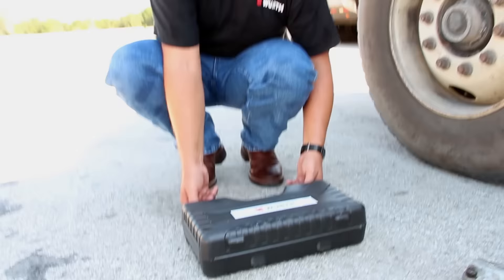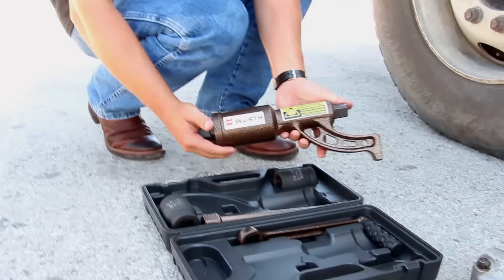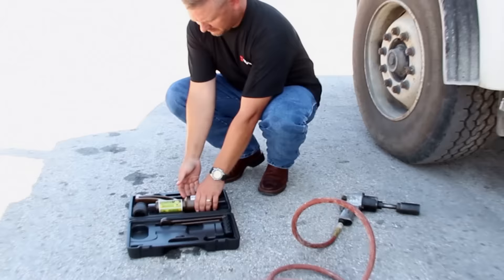The Worth Nut Buddy comes in a convenient carrying case. The case contains two 1 inch drive sockets: a 33mm and a 38mm.